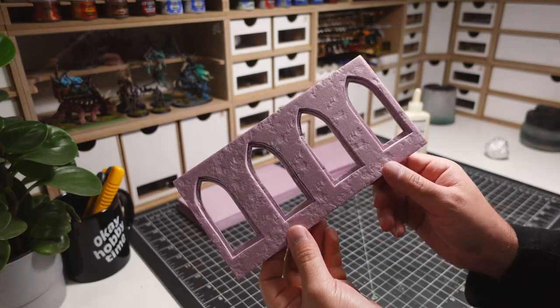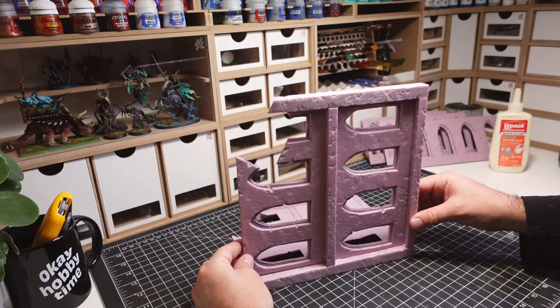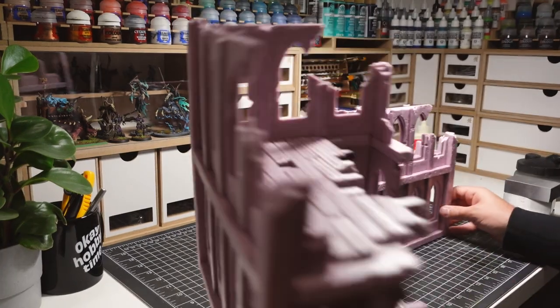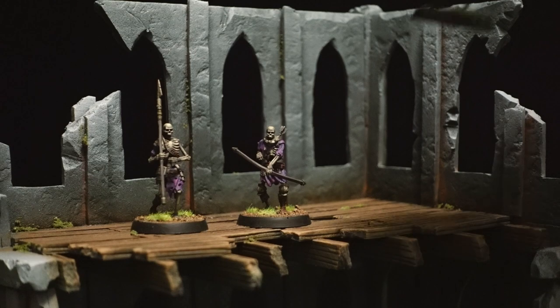In this video, I'll be crafting a tabletop terrain staple: a ruined building. This is going to be constructed entirely out of XPS foam and will be designed in a way that works for both sci-fi and fantasy settings.